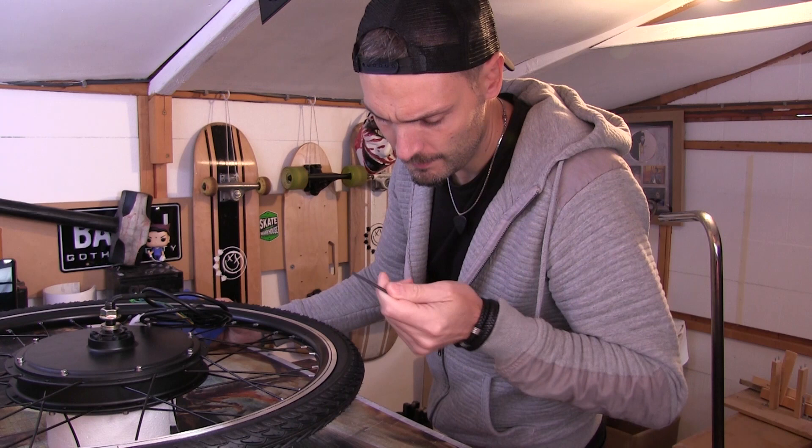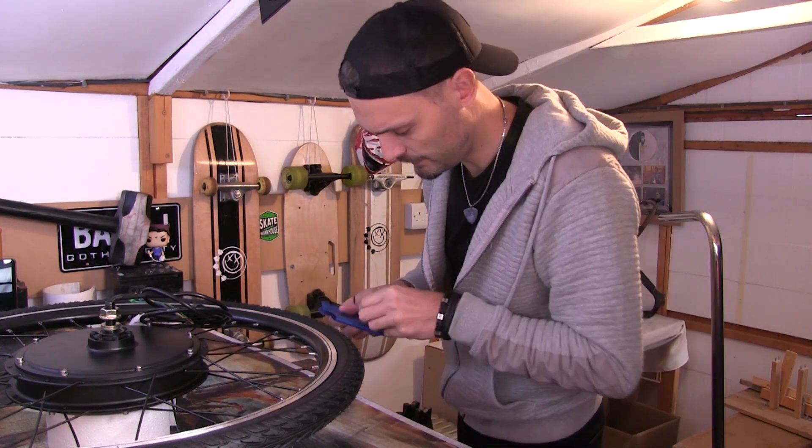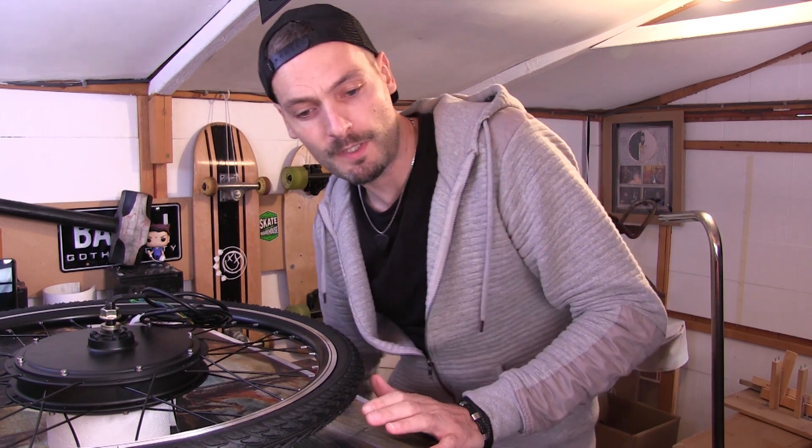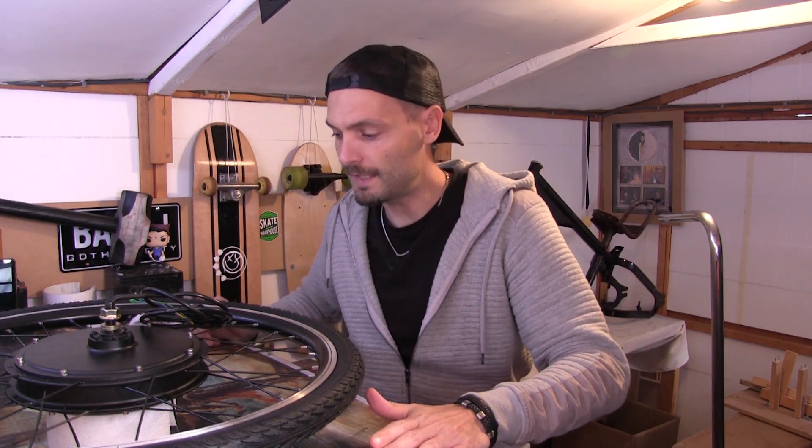I have no idea what the size is. I don't see the one we need, so I've got them on the back. I moved my workspace around at the weekend, so I'm getting used to where everything is.